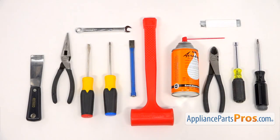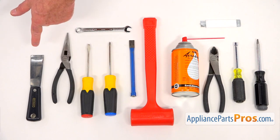For this job, we're going to need a square bit number two screwdriver, a quarter-inch nut driver, a pair of side cutters, a degreaser, utility knife, plastic mallet, chisel, Phillips, and a flathead screwdriver, a three-eighths open end wrench, a pair of needle nose pliers, and a putty knife.